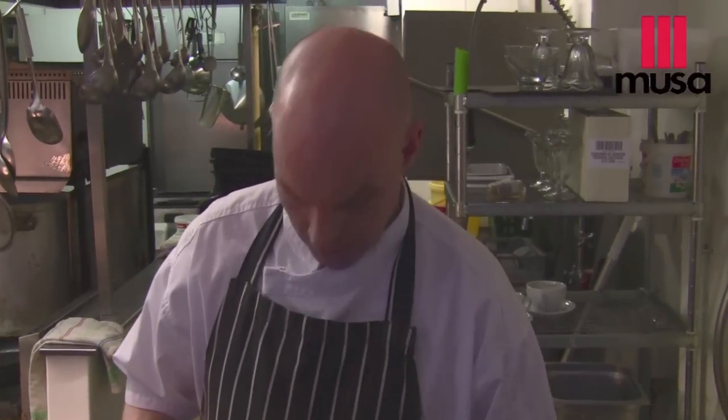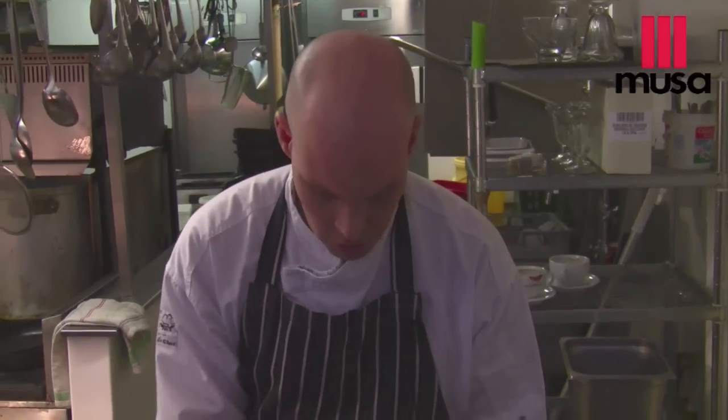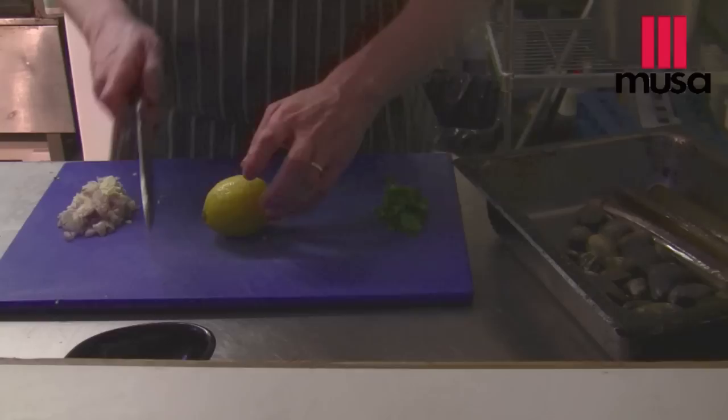For seafood, I would recommend going to a good quality fishmonger. Speaking to the fishmonger — they're always more than helpful to source and supply. If you interact with them, you always make sure they'll give you the best that they've got. So we'll keep the herbs there, get the onions out, and just a wee bit of lemon.